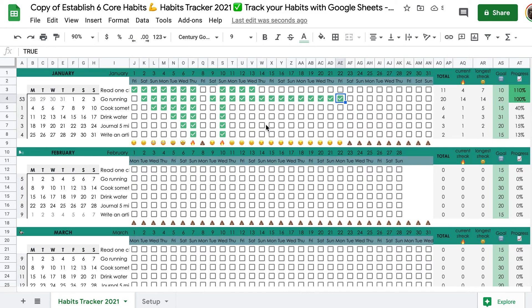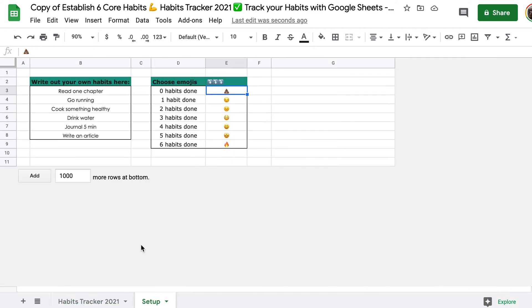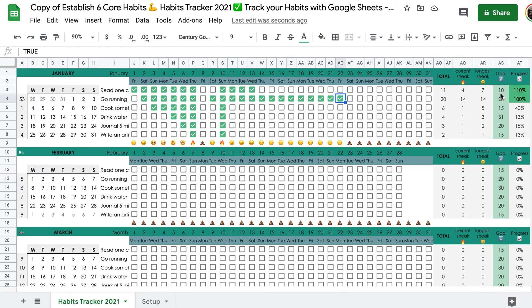And this you just repeat. This was the setup — the only things you need to set up are the habits, the emojis, and the goals or targets you want to hit per habit for the month. You can keep the same targets or set a new one in the green column. Then you continue tracking, and at one glance you see how well you're doing — by the ticked boxes, the totals, your streaks, or how on par you are.